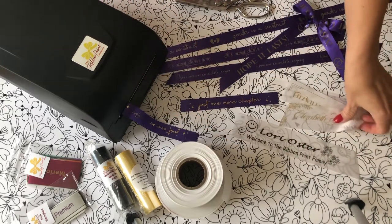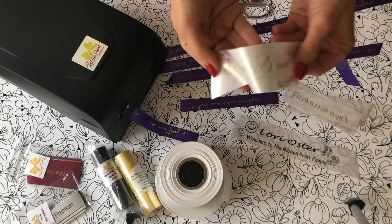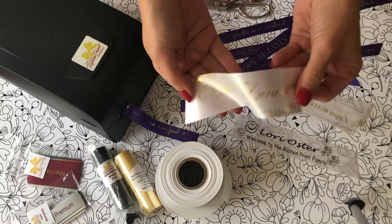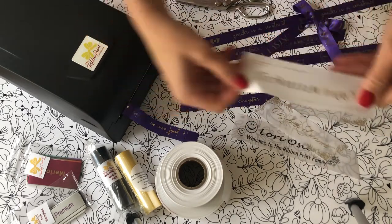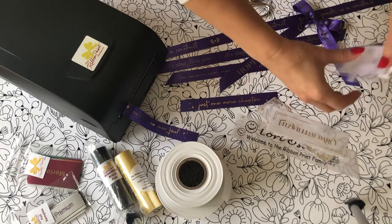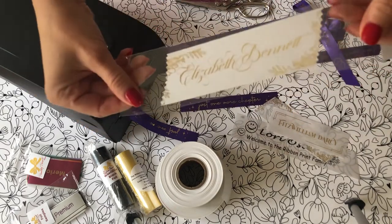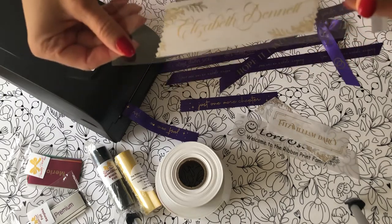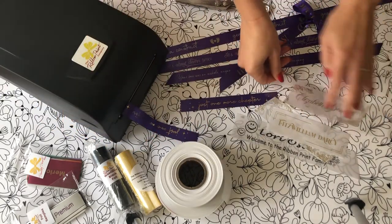Here are some other things I printed just as testers. Here's my Lizzie Bennett — this could be a bookmark or a place card for a fancy event. Of course, I made one for Mr. Darcy. As I was saying earlier, if you're a pencil person, the one and three quarter inch ribbon fits perfectly in our clear bags packaging for six packs of pencils, which is really nice.